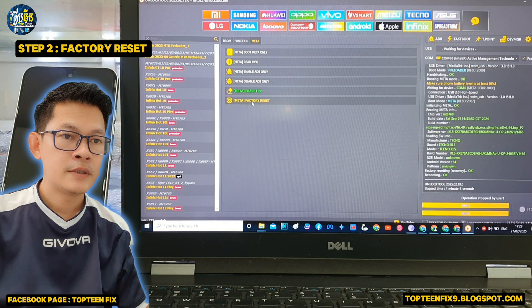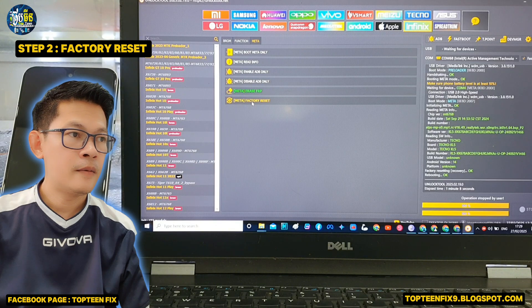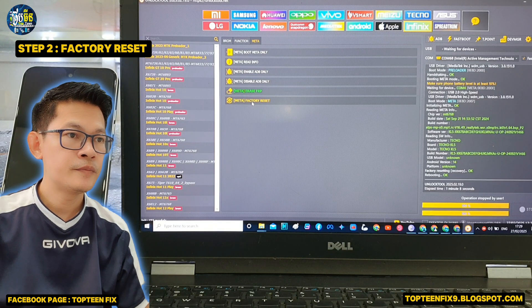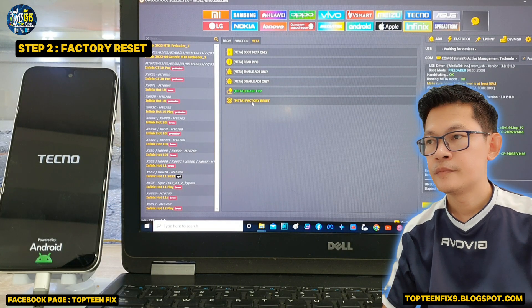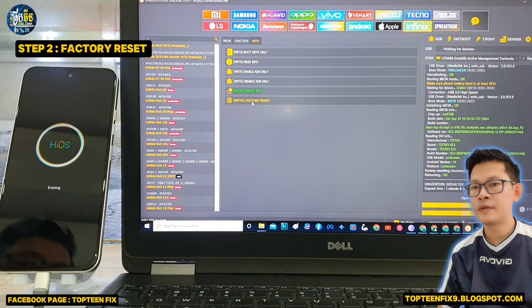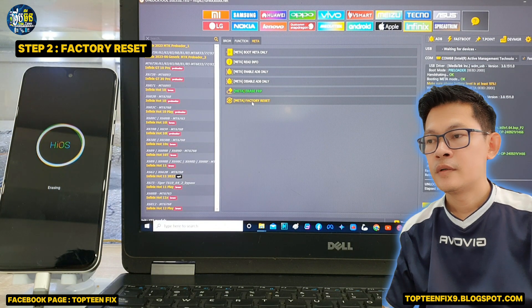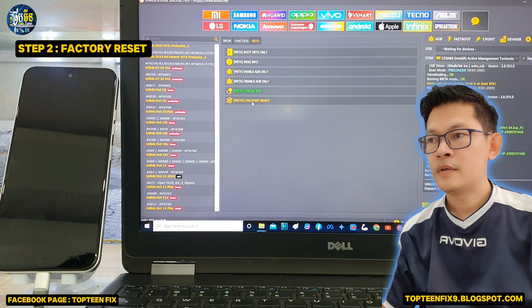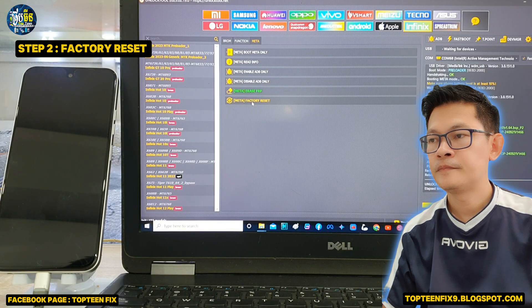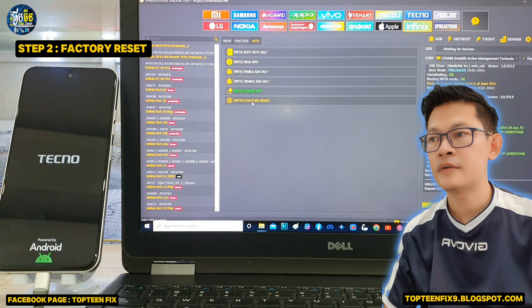The unlock tool is making the phone reboot. We have already initiated the factory reset. The phone is formatting the data and it will automatically reboot to the menu — it may take about five minutes for rebooting.